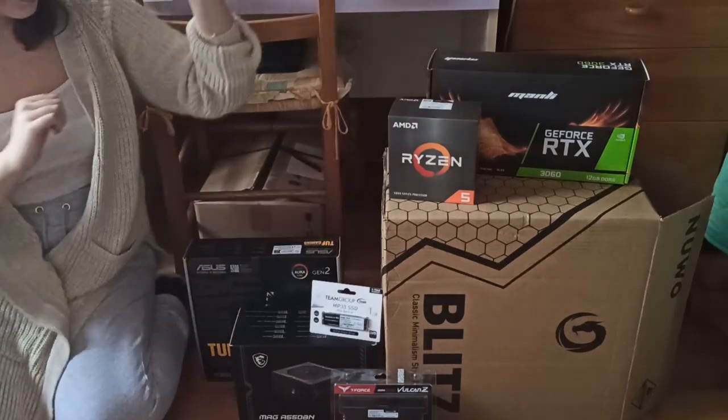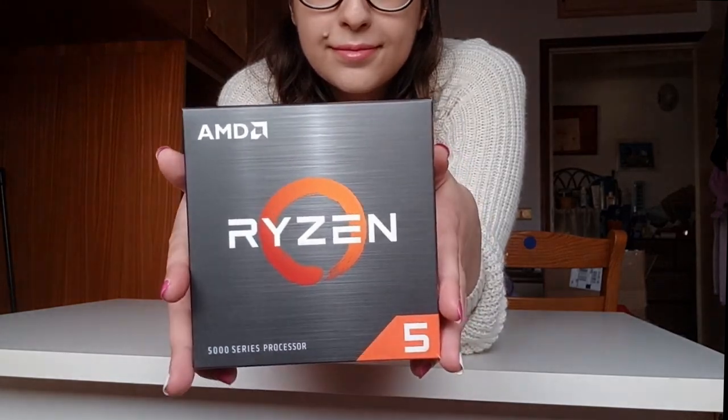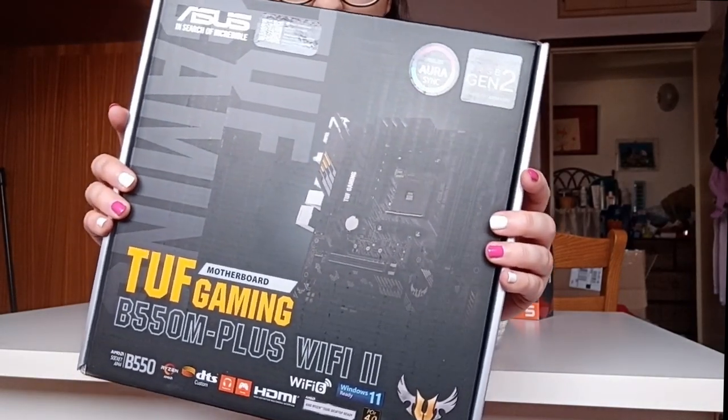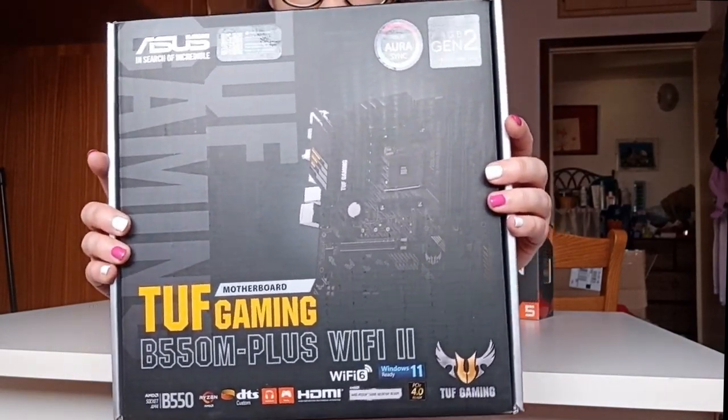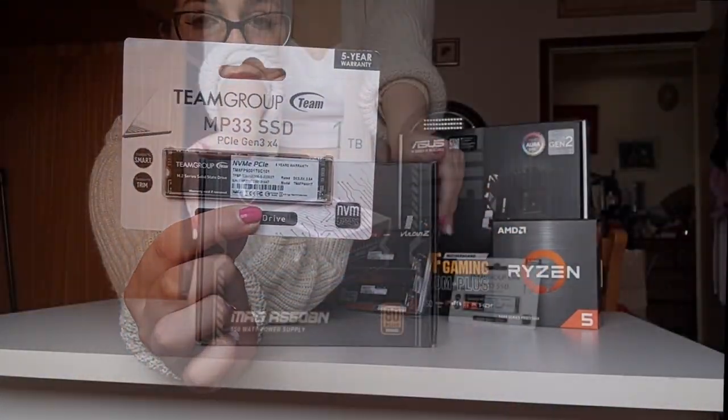Hi hi! Welcome to my channel! Today's video is a bit different from usual. Last February I finally caved and bought a Rola's PC, and because I'm stubborn, I'm a DIY kinda girl, and I like paying less, I decided to build it myself.